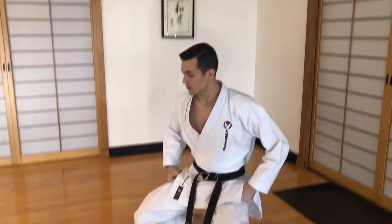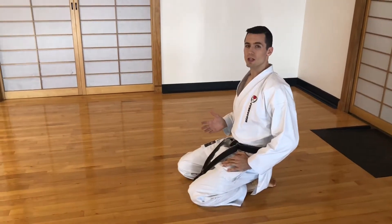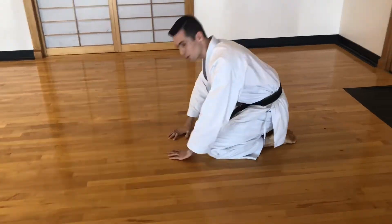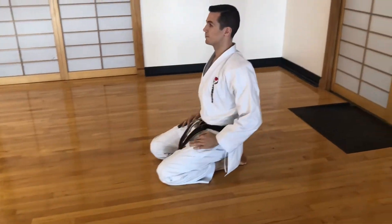When you're in seiza, go down to seiza — again the same idea. This is for bow-ins for class. Try not to put your head on the floor; that's a little bit too low. So come again to about a 45-degree angle and back up.